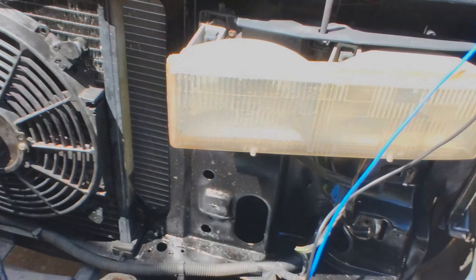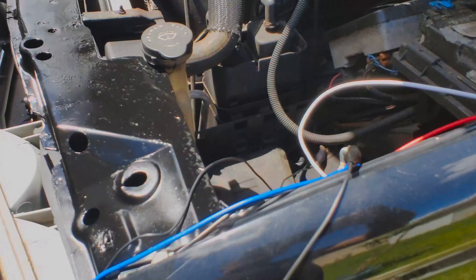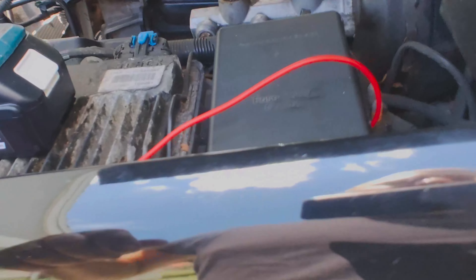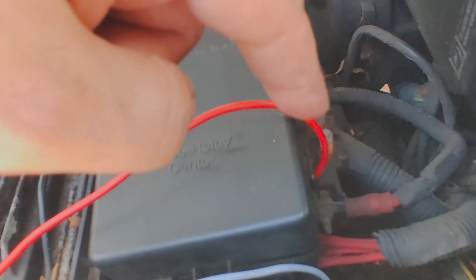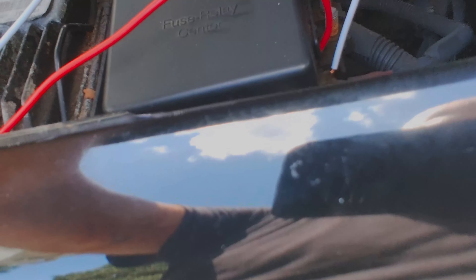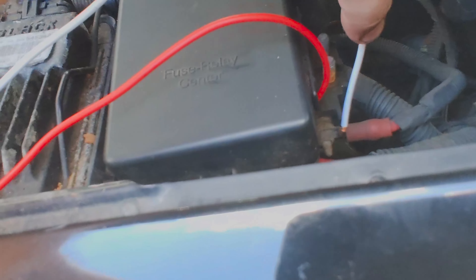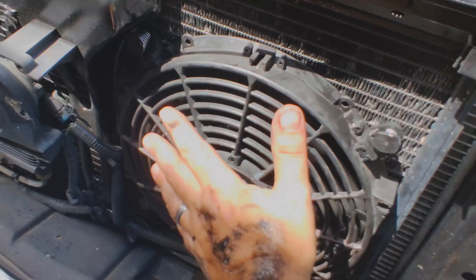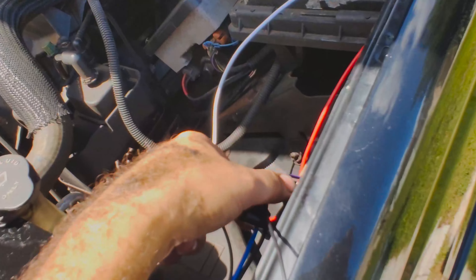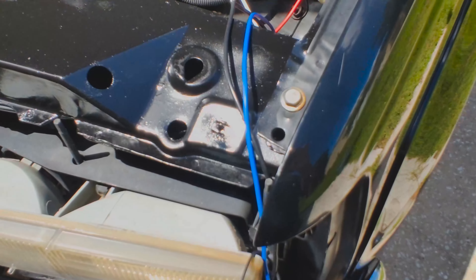I've got the wiring temporarily in here, so let's make sure it works and everything is hooked up properly before we finish installing everything. I'm tying into power on the back of the fused relay block — red is power for the relay and white is the trigger wire. Yep, it works. I just need to mount this relay and then hook up a switch for the trigger wire.